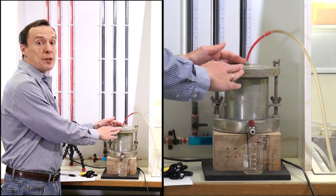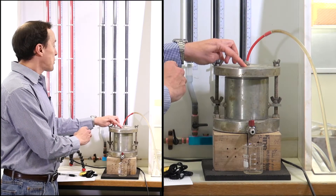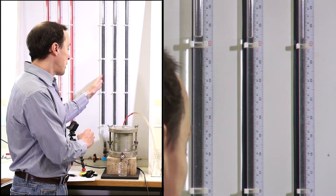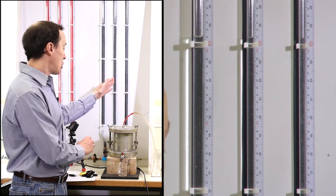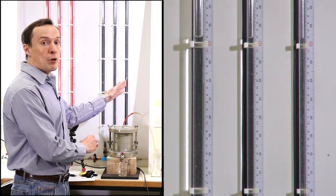You will see that this mold is connected to the manometer right on the top. There are three types of manometer we have for this test. The one on the left hand side has a diameter of 10 millimeters, the one in the middle has a diameter of 6 millimeters, and the one on the right has a diameter of 4 millimeters.